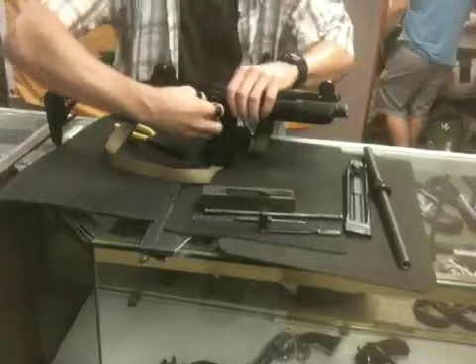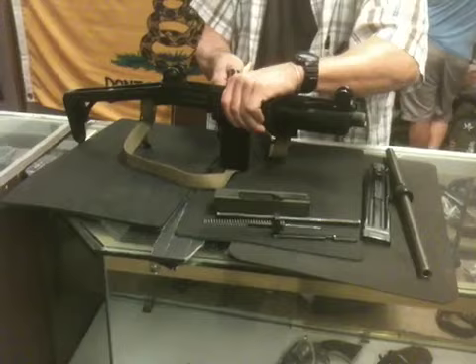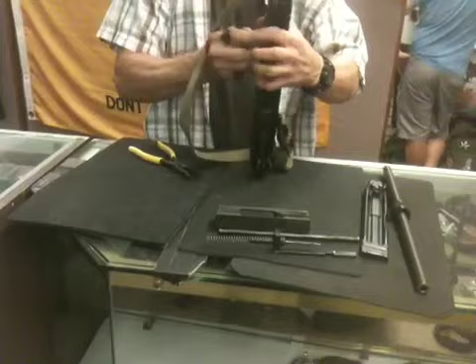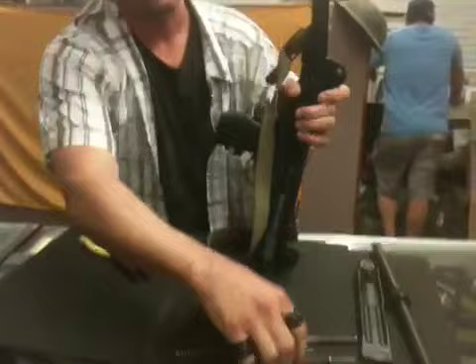If you want to take the trigger group apart, push this pin right here in the back. Put your fingers in there. Push it through. It's a little tight. Let's see if we can get this out. He'll get it, man. It's always because the camera's on — when the camera's on this is what happens. He can close his eyes and take that apart, but when you get a little problem and you turn the camera on, that's what happens.